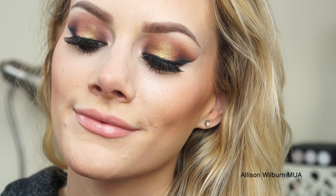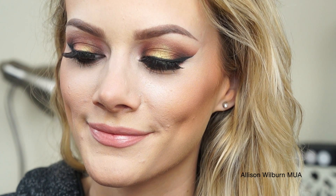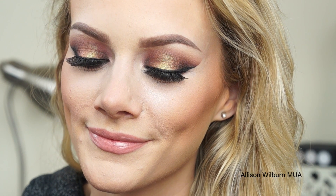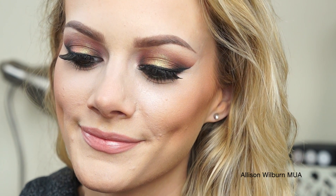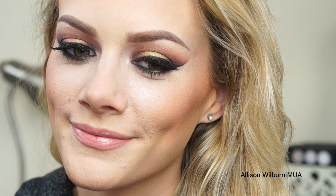Hey guys, so today I'm going to be doing this look using MAC's Old Gold Pigment, which is a really interesting sort of gold pigment with a green kind of undertone to it. It's really weird, and it can be a little challenging to work with, so I thought I would come up with a really fun and different look using this pigment, so I hope you guys enjoy this video.